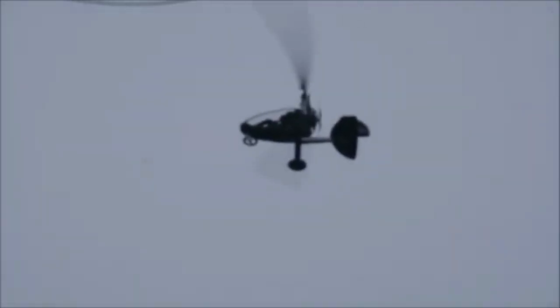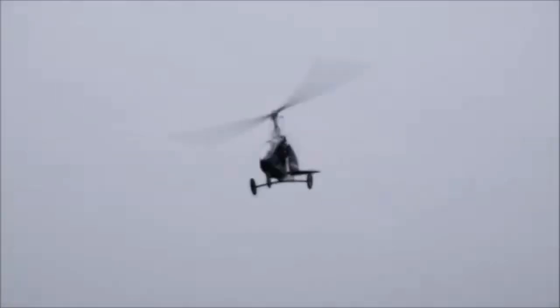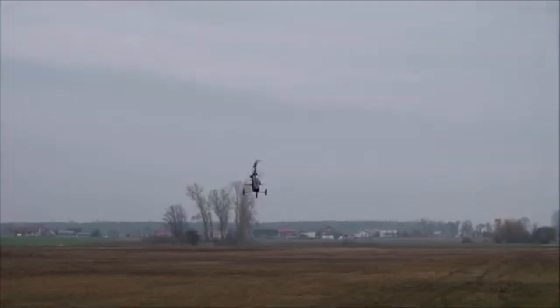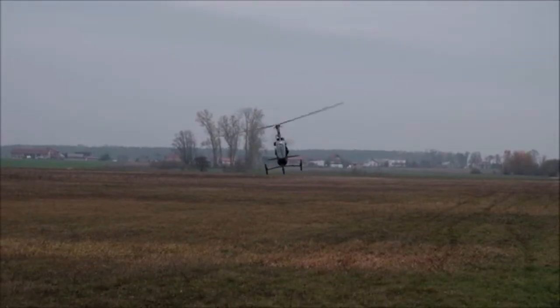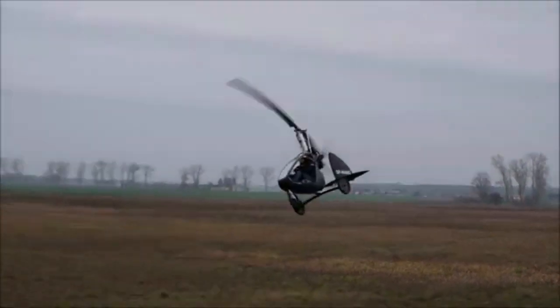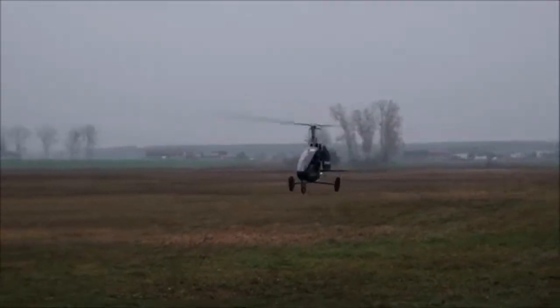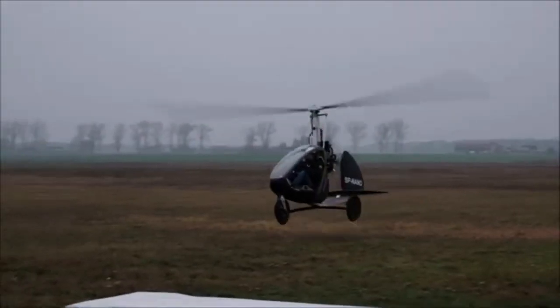See the description for a link. However, the Nano is available in the US, where, for example, Part 103 means that no license is required, although clearly you'll need training if you have no flying experience. One imagines it's the US where the Nano is likely to see the biggest sales volumes. The Nano is priced at around €20,000 or $22,000 in the US.